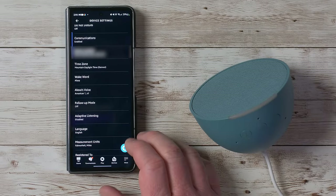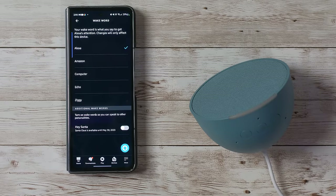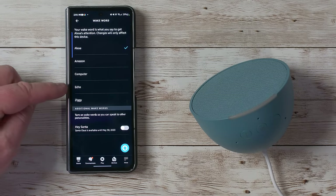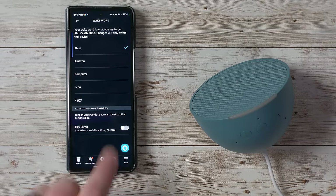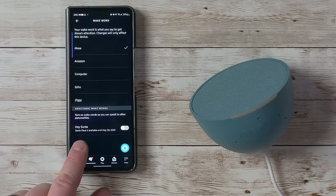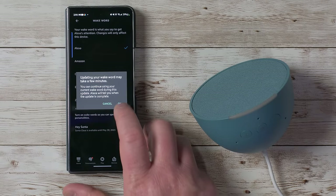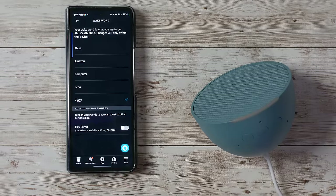You can adjust the device location and time zone. Under wake word, you can choose from Alexa, Amazon, Computer, Echo, or Ziggy. You can also turn on special wake words like 'Hey Santa' seasonally. Let's change it to Ziggy just for fun — and asking 'Ziggy, what's the weather today?' it responded with current conditions in Orem: 72 degrees Fahrenheit, mostly sunny, high of 78, low of 53. You can only have one wake word active at a time.